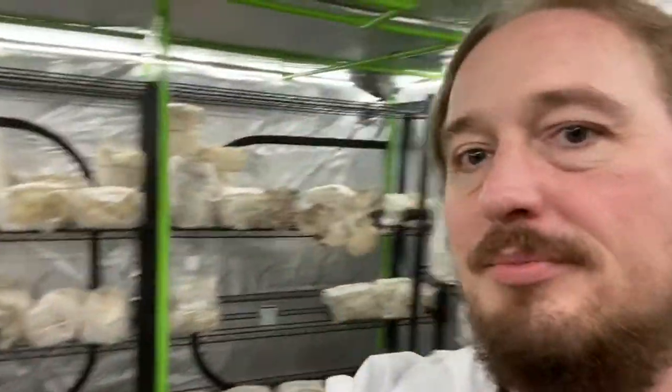Wow, check this out. I'm inside our fruiting chamber here at the Humble Fungus. My name is Jesse Noeller. I'm an owner and founder of the Humble Fungus. You can find us online at HumbleFungus.com or on Patreon, The Humble Fungus.